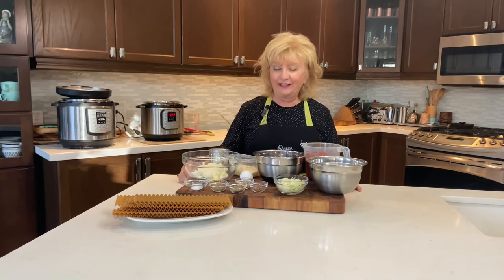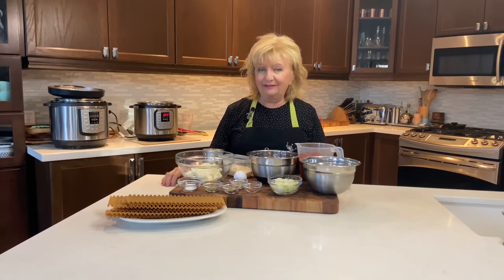Hi, come cook with me because I'm Stella V. Today I'm going to be showing you how to make a delicious lasagna in just under an hour. If you like what you see, hit that subscribe button, leave me a comment, and I'll get back to you.